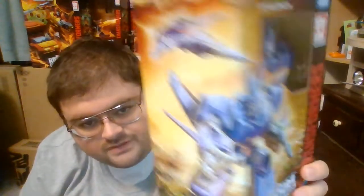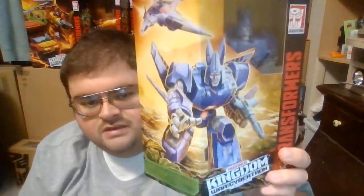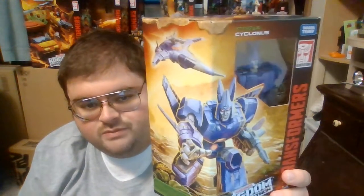Here's his artwork — there's his robot mode and his vehicle mode on the back. It's almost the opposite of most of the artwork done on the Kingdom line, where the vehicle mode is in the foreground and the robot mode is in the background, but it's pretty fantastic looking artwork. Here on the top of the box, Cyclonus is of course a Decepticon. On the corner of the box, he is only the 9th figure to be released on the Kingdom line. Here on this side of the box you've got the poster image for Transformers Kingdom — he's a Voyager class figure.